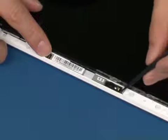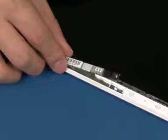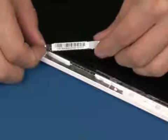Lift up the camera as shown. Disconnect the cable and remove the camera module.